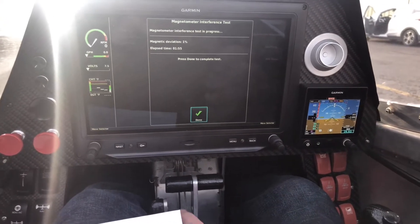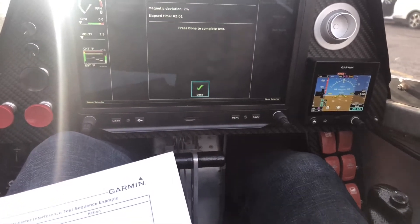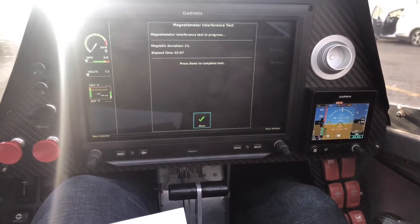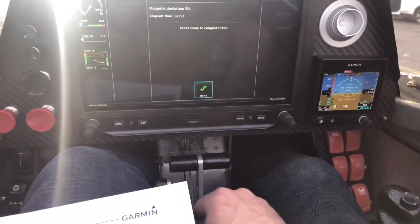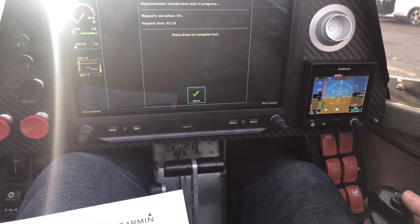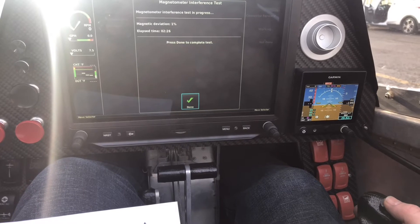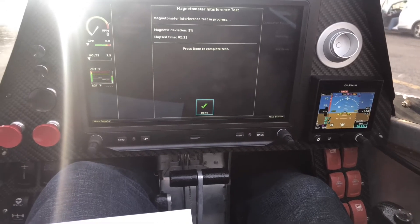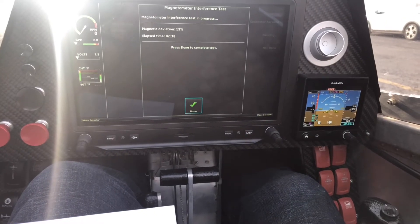At the two-minute mark we're going to drop those flaps — and there the flaps are down. Two minutes and ten we're going to go flaps up. Then I've got to turn the autopilot on, which I just did. At 2:30 we'll go autopilot off — I don't hear any noises, and that says autopilot off. I'm not sure if it's doing it though.